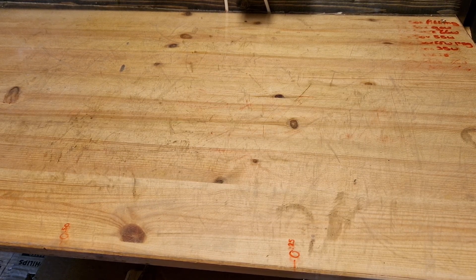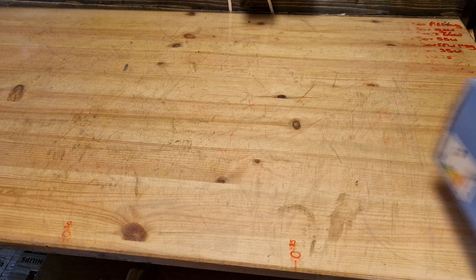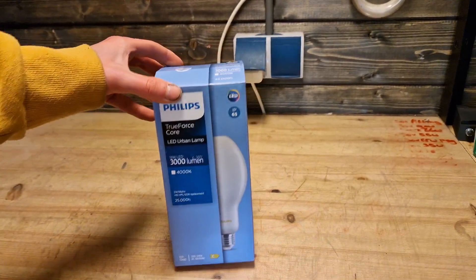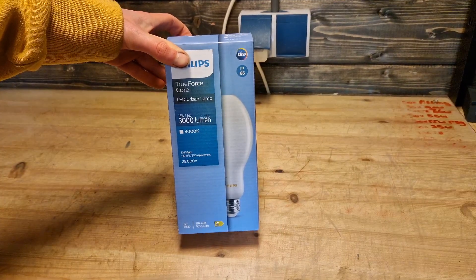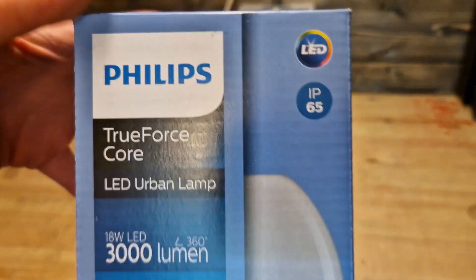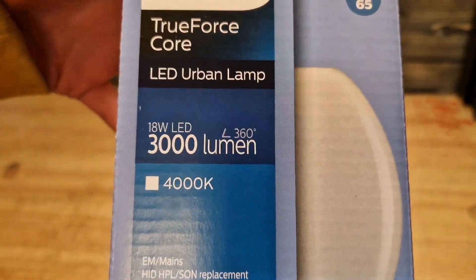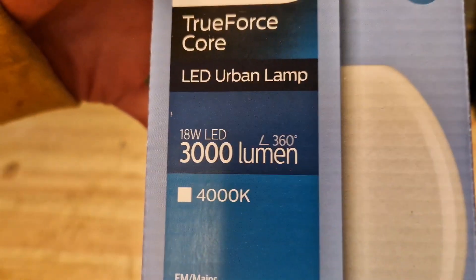However, I have something that might change my opinion, and that's this bulb right here — which I believe is the newest Philips retrofit LED bulb. It actually looks like a high pressure mercury vapor bulb, which is pretty interesting. It's called TrueForce Core.